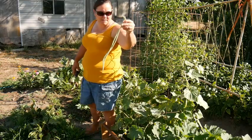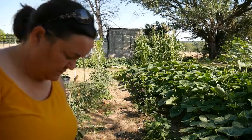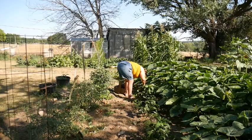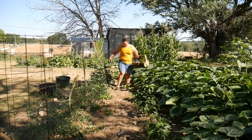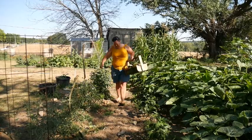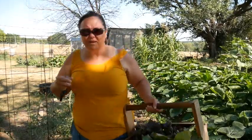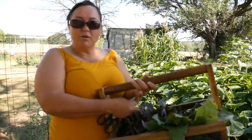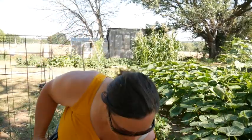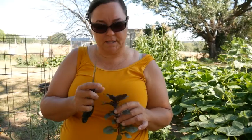Two asparagus beans. In this garden, I'm going to harvest basil today. So we've got quite a bit of purple basil, and my goal in harvesting the purple basil so small is to prevent it from going to seed.